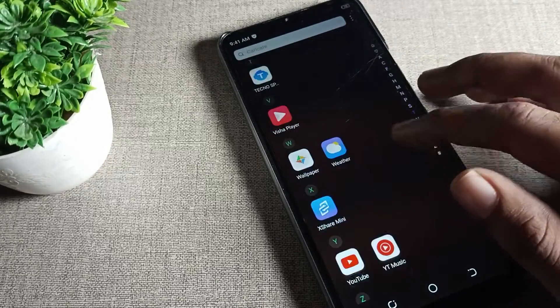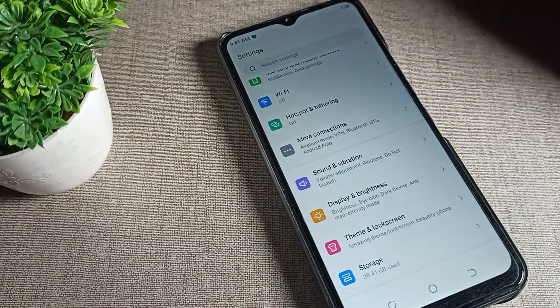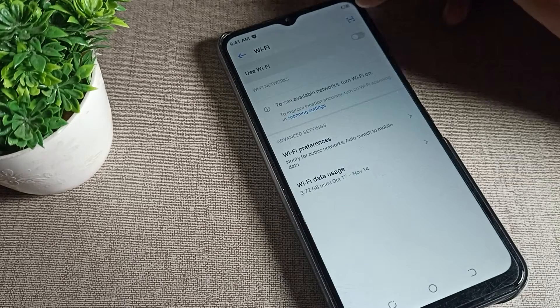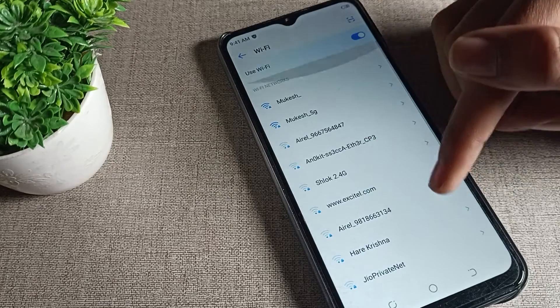First of all, we will turn on our phone settings. After opening phone settings, we will click on the WiFi setting. You will have to turn on your WiFi to pair, so we will turn it on. You can see your WiFi settings are now up — we will refresh it.